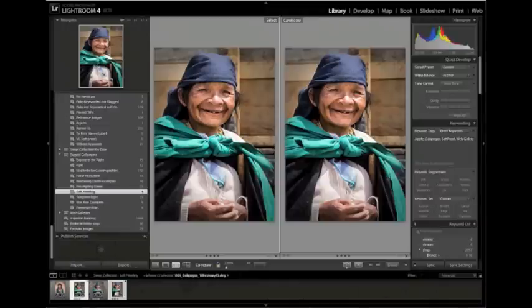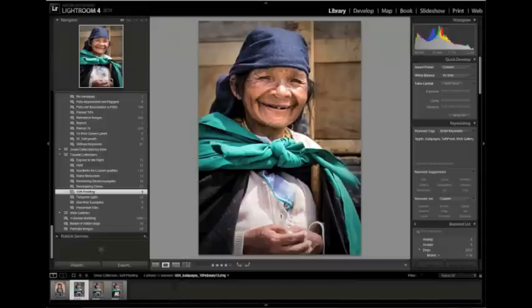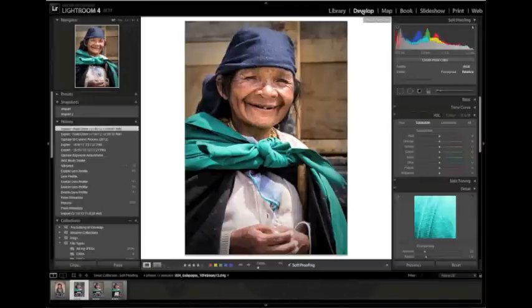Before we move on, I want to make another point about the gamut overlay in terms of what you're actually seeing. We hover over the gamut overlay and see all these out-of-gamut colors. But it's important to note that the overlay treats a color that's a tiny bit out of gamut and a color that's way out of gamut exactly the same — giving you a fairly ugly solid red overlay. I thought it would be useful to look at this in more detail.